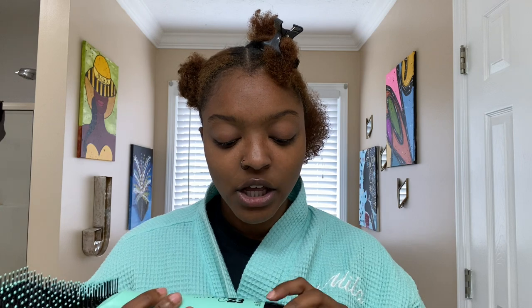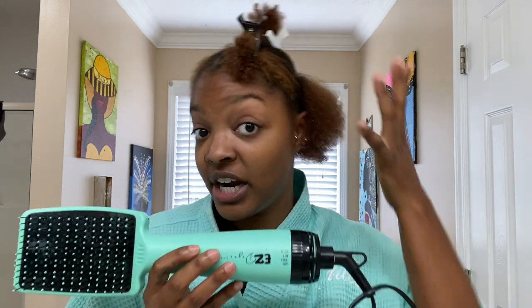I love that this dryer has the cool setting because you don't want heat on your hair when you're a natural girl. You try to put as little heat on your hair as possible, and when your blow dryer is on the cool setting it helps with that whole process — you're not thinking 'I just put all this heat on my hair.' It also has the low setting to make sure your hair is dry, and of course the high setting.